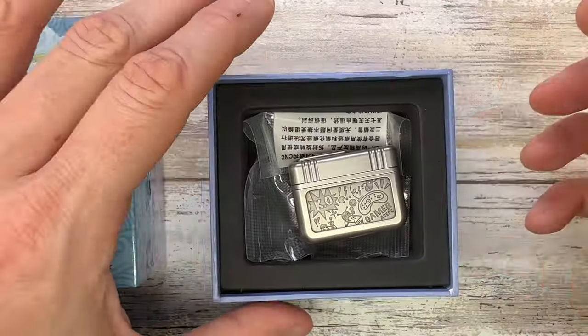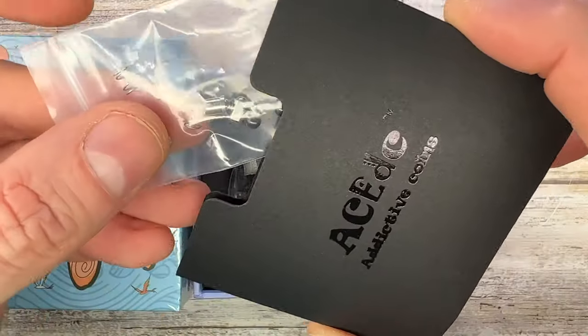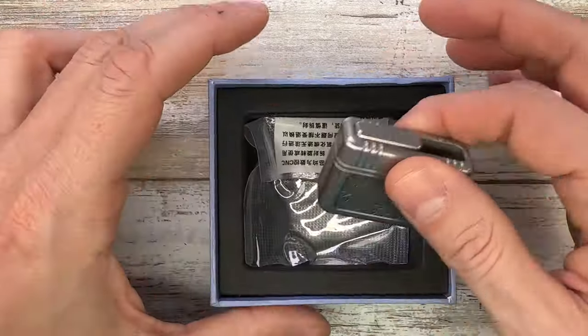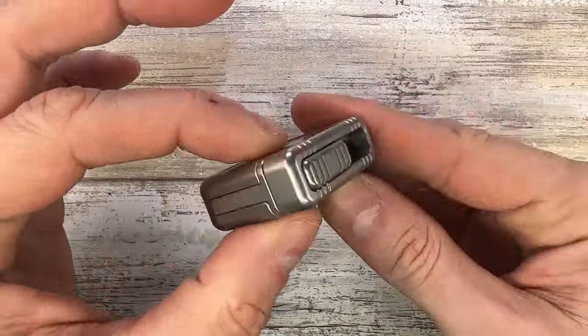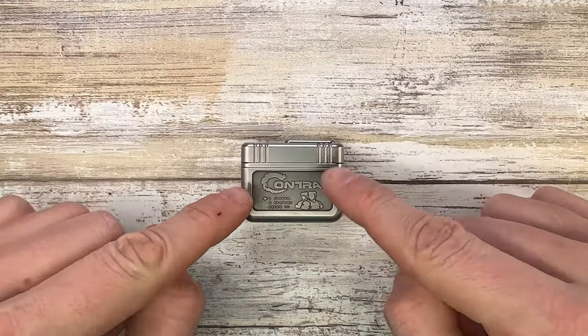But let's go ahead and check this bad boy out. This guy comes with a classic ACEDC box, some goodies, some extra hardware parts right over here, and of course you get a padded inside. Most of all, you get your game cartridge — in this case a Contra cartridge. It's a pretty cool one.